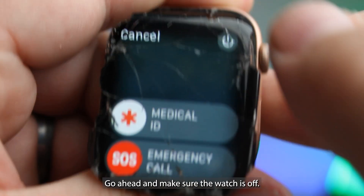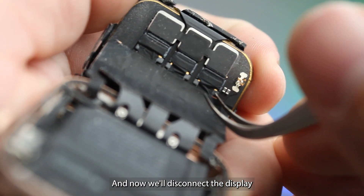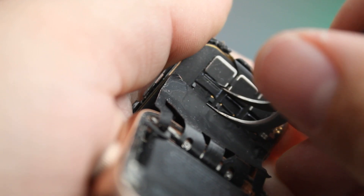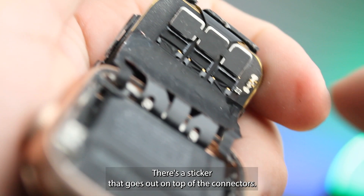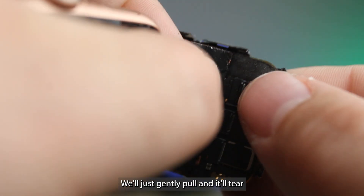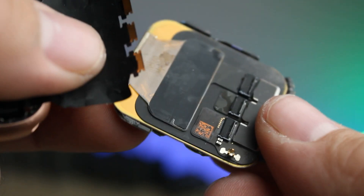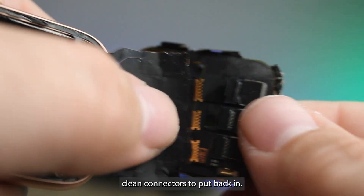Go ahead and make sure the watch is off, and now we'll disconnect the display. We'll disconnect the three flaps there. There's a sticker on top of the connectors — we'll just gently pull and it'll tear just like that, leaving us with nice clean connectors to put back in.